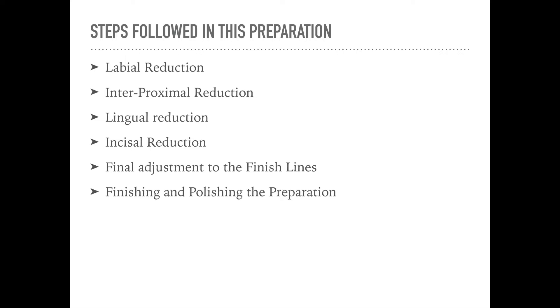I keep the incisal reduction towards the end, and I explain later in this video why I choose to do that. Once reduction is done on all aspects, I do the final adjustment to the finish lines — depending on whether I keep it equi-gingival or sub-gingival. At the end, as usual for every preparation, you have to finish and polish the preparation.